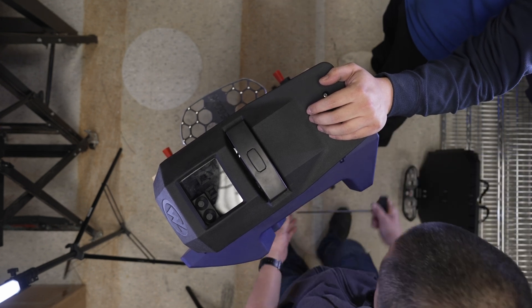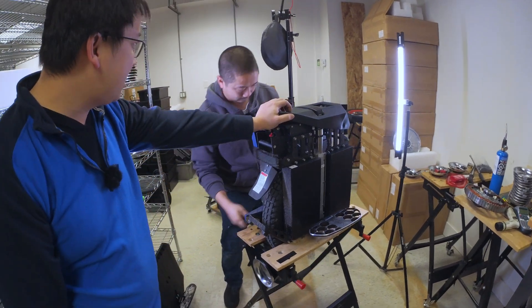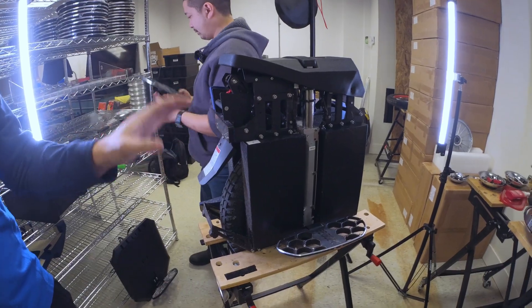They are pretty heavy. For the whole wheel, it weighs about 100 pounds, 40-some kilos, and 20 or so of that is just the batteries themselves.